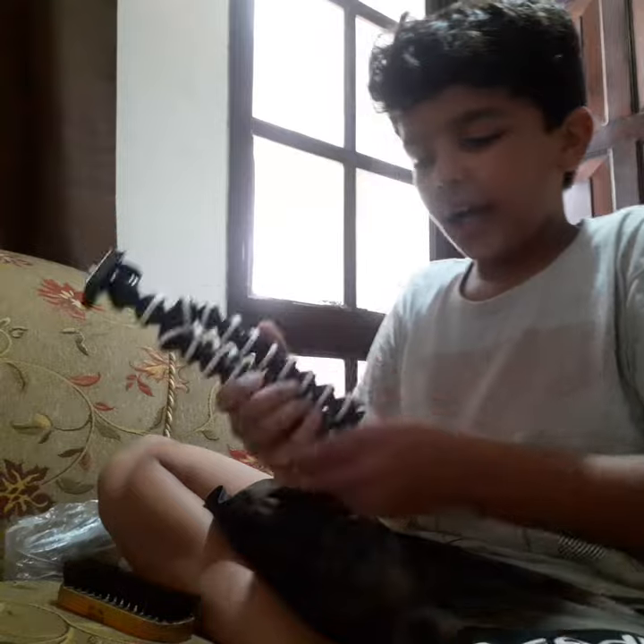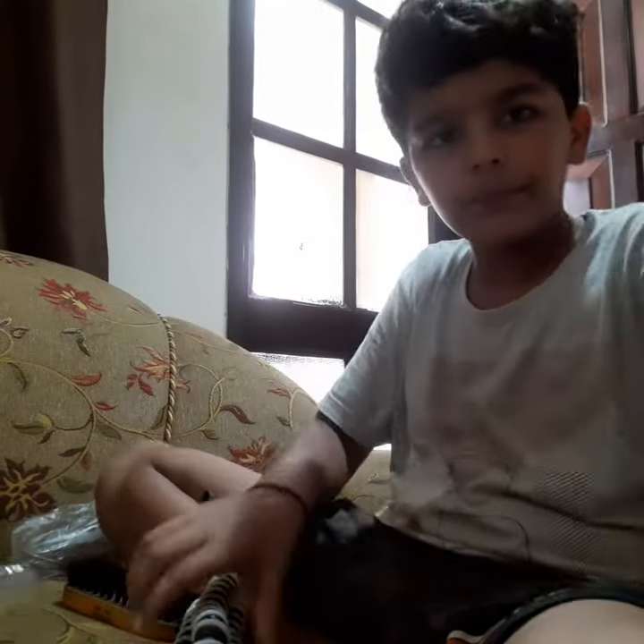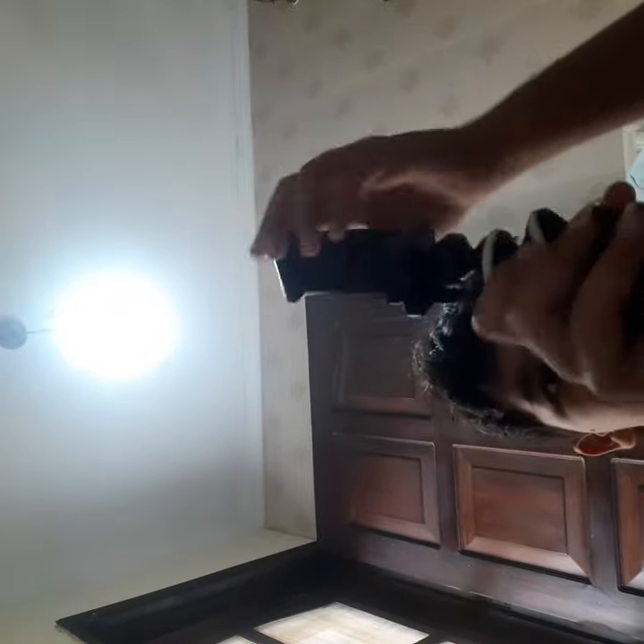This is the tripod — let's connect it to our phone. We got two screws, one here and one here. This one is for the phone on this side, so we need to roll it and then it will be tight.